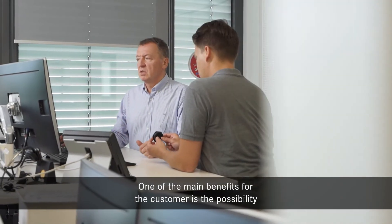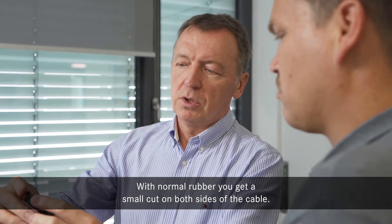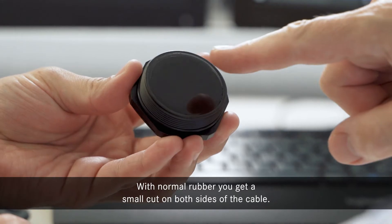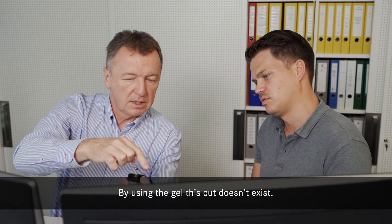The main benefit for the customers is to vary the diameters of the cables. Normally with rubber, you get a small cut on both sides of the cable. Using gel, this cut doesn't exist.